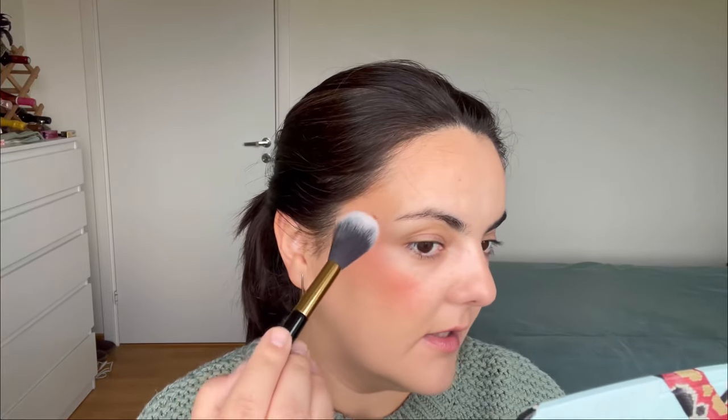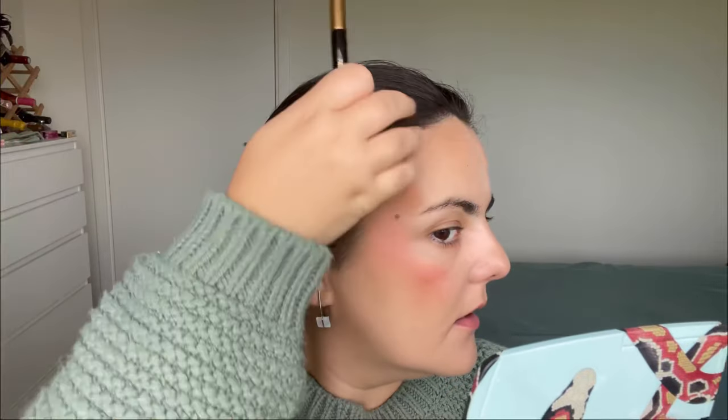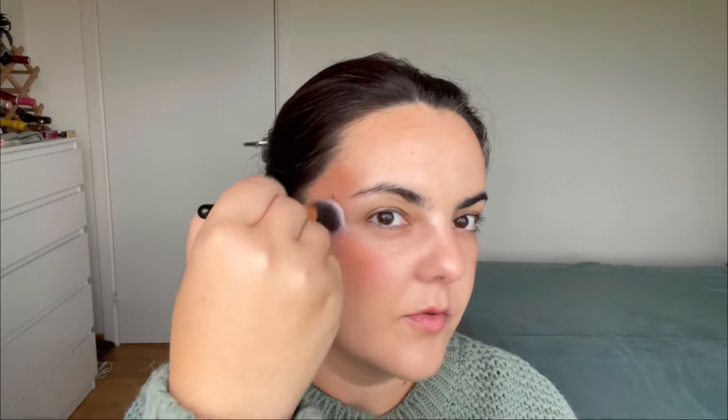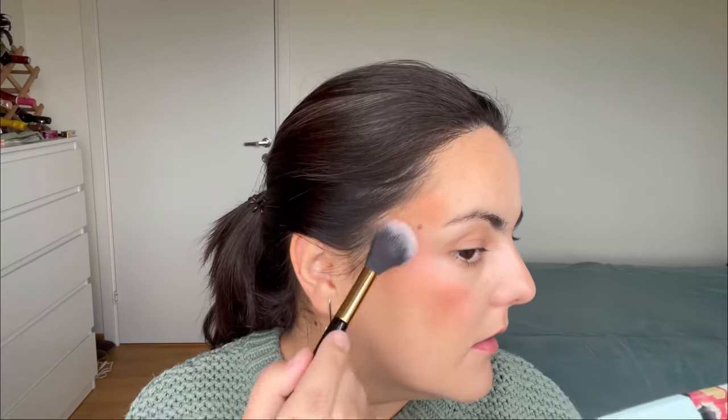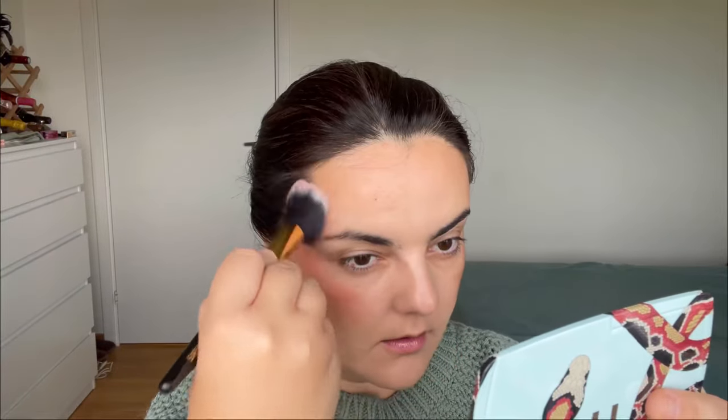Now I want to add this orangey shade on top. I'll go a little bit here — okay, so this is definitely an orangey blush. I think the best way to use it is as a topper. Let me blend it a little bit. Now for the Tiger palette, these are the two blushes that exist in here, and of course for me this will also just be a blush. That orangey shade — let me apply this first.